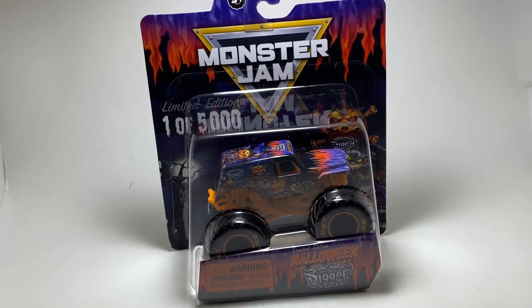This year we have Son of a Digger. I honestly didn't think Son of a Digger could be a Halloween truck. When some shots were hinted towards it, I was curious how they were going to intertwine Halloween with this truck, but it looks pretty cool. First looking at the truck, you can see there's a lot of purple on it.